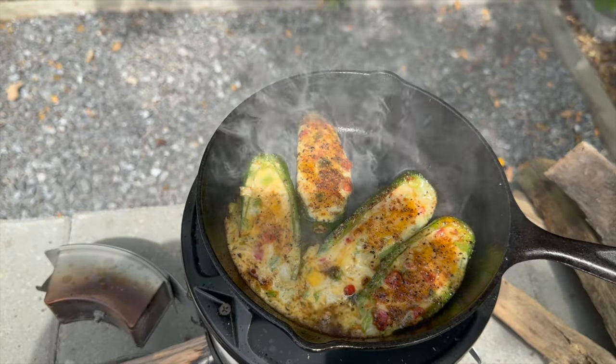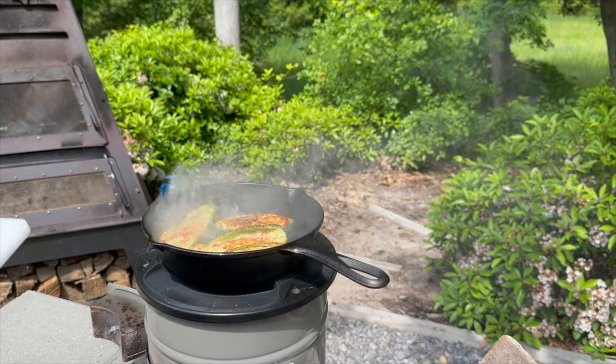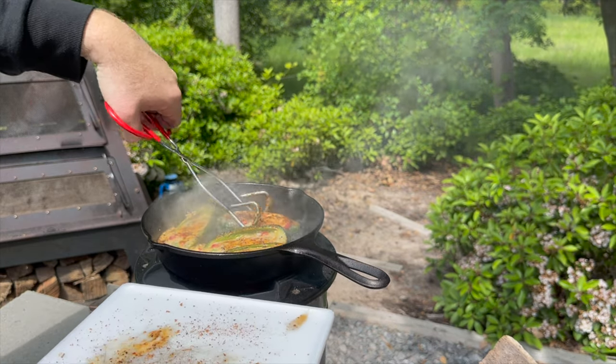These have cooked up nice and that cheese is really bubbling, so let's pull these jalapeños off so we can have some backwoods appetizers.